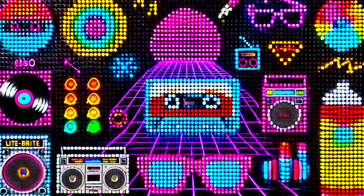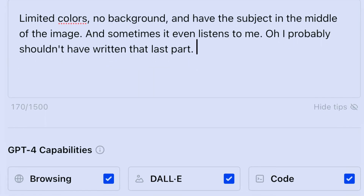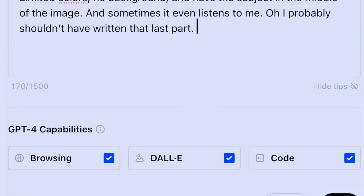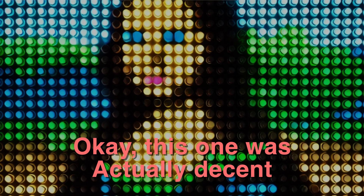Luckily, ChatGPT allows us to give it custom instructions. I can ask it for limited colors, no backgrounds, and a subject in the middle of the image. Sometimes it even listens to me. I can even ask it to make it light bright style, but honestly it struggles with that. So to recap: we're going to ask ChatGPT to generate an image for us, and then we're going to take that image and modify it so it's more compatible with the light bright.